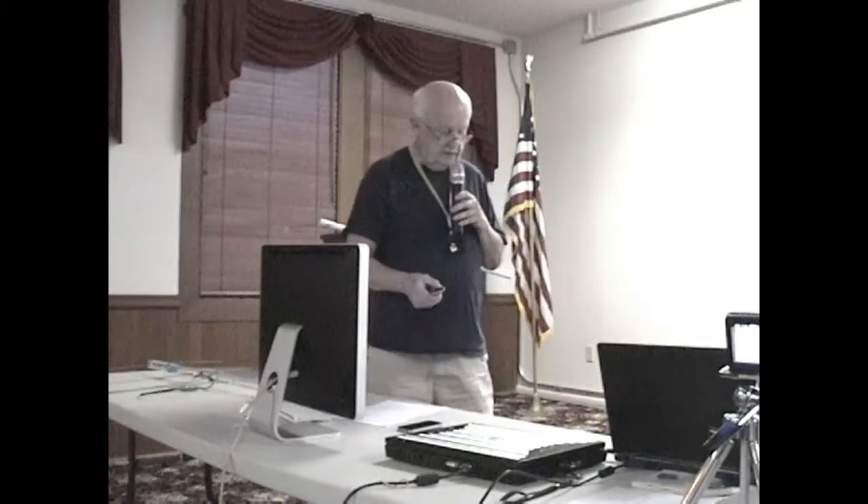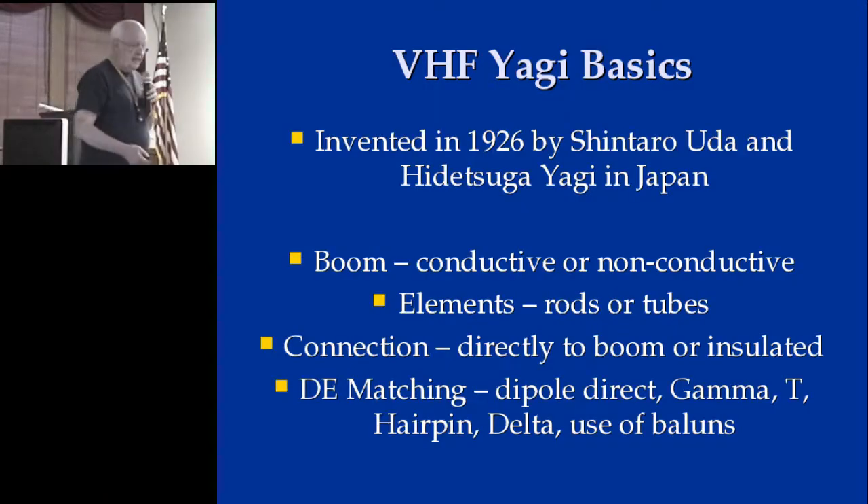I'll hand that around — this is welding tube, it's about 15 bucks. You can make three antennas out of one $15 set of welding tube. So then for matching: the type of matching — this is the J, this makes a J, that's a J-type.